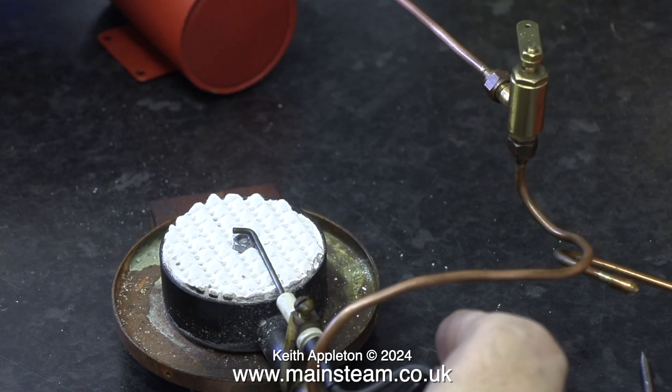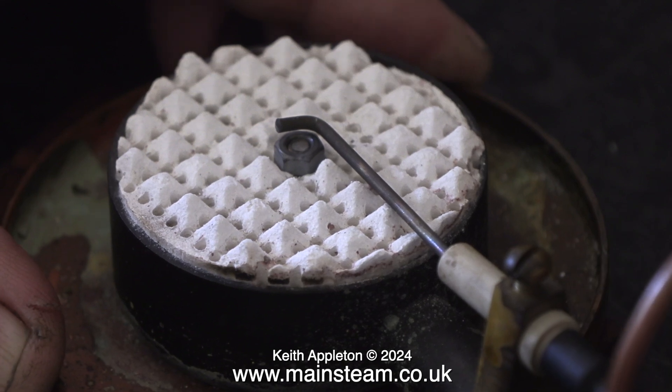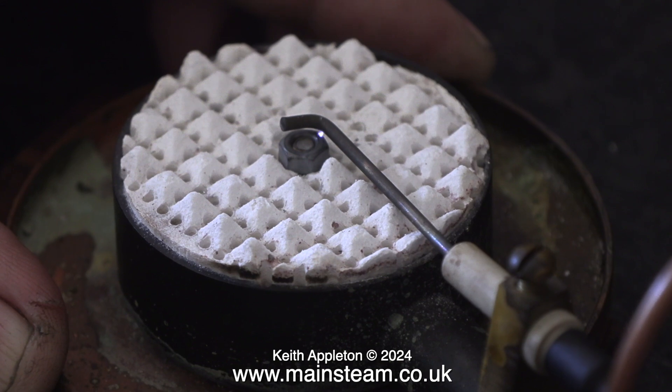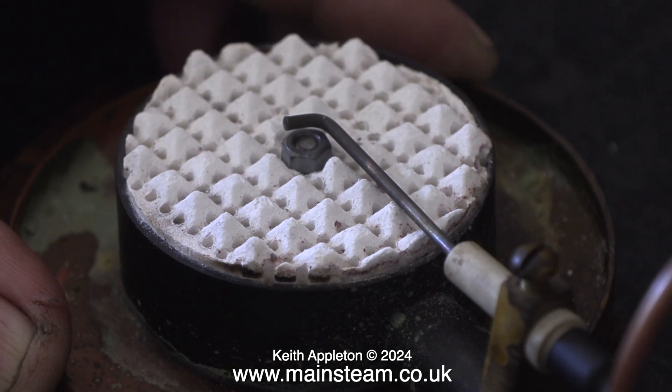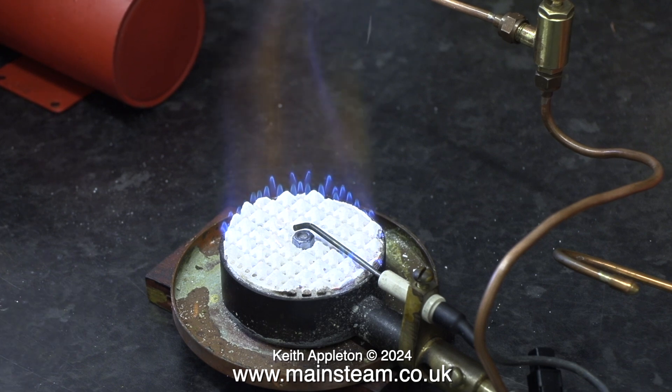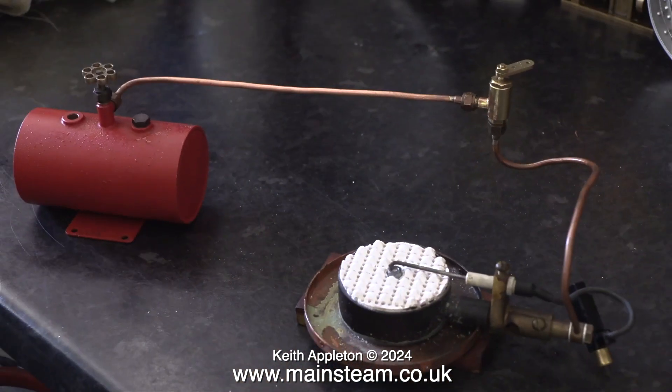I refitted the piezoelectric igniter — these are worse than useless. A spark occurs 2 out of 3 times as a rule, but it doesn't light the gas. I'm going to leave it in situ because it's part of the original plant, but I do recommend using a naked flame at the top of the chimney to light the burner. And that's it for this one. Stay safe, stay healthy, thanks for watching and I hope you found it useful.